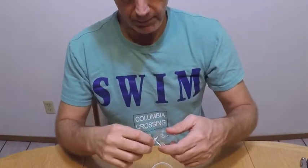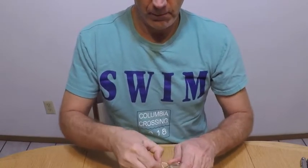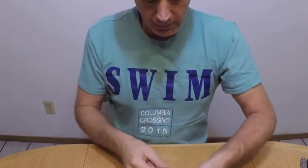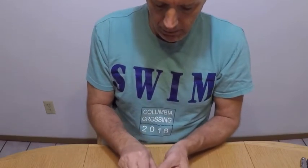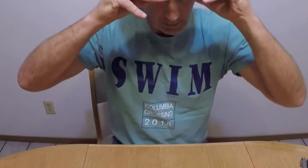To put your straps on, real simple — you push it through, and they're pretty tight. These goggles don't come with any kind of clip or anything like that, so all you do is tie them up in a knot. There we go — you're good to go. We are ready to go with the Swedish goggles. Thank you.